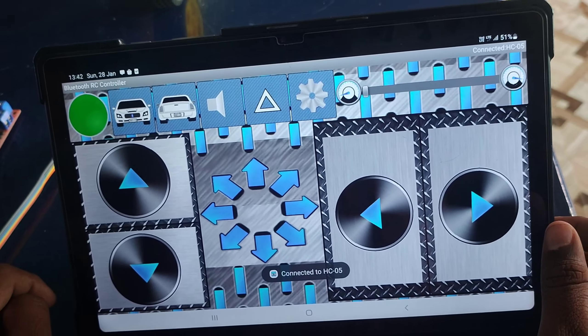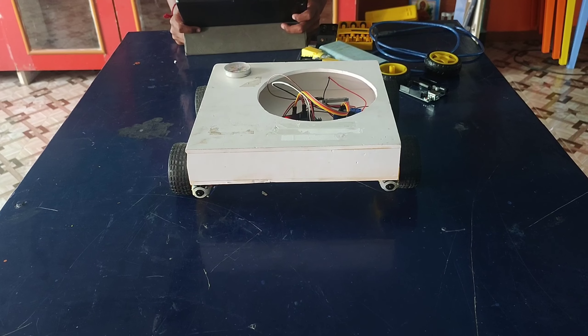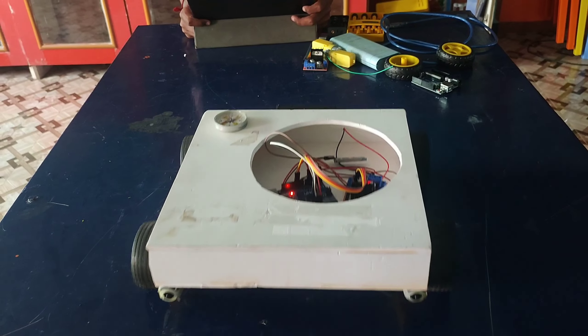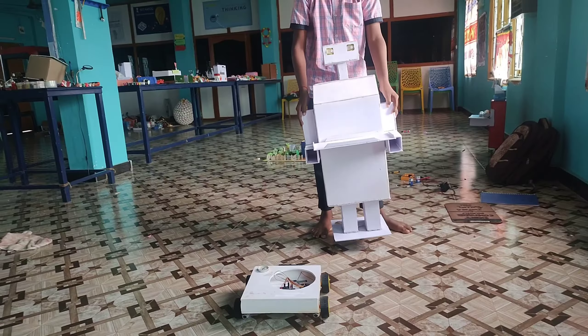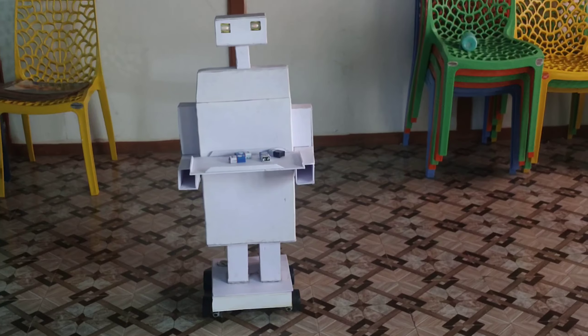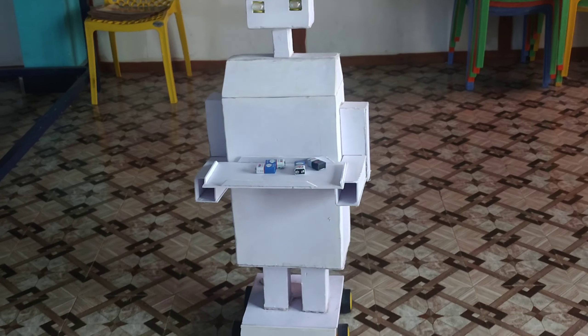Rechargeable power source: The use of 18650 cells provides a rechargeable and portable solution, ensuring the robot can operate for extended periods without frequent battery replacements. User-friendly interface: With the Bluetooth module, users can control the robot using a mobile device or other Bluetooth-enabled controllers, simplifying the operation of the robot.